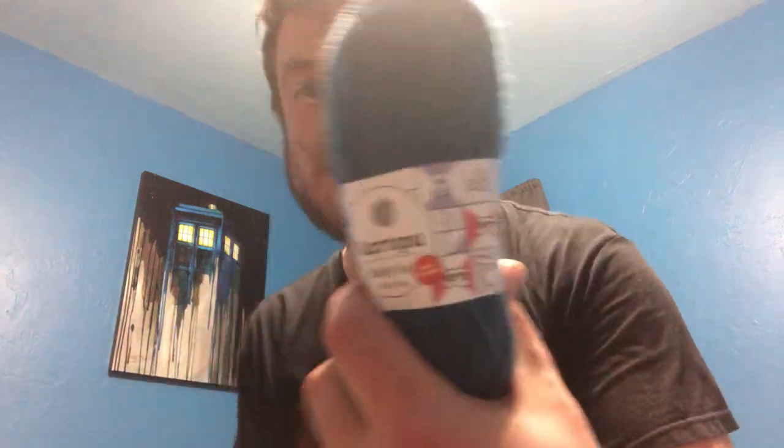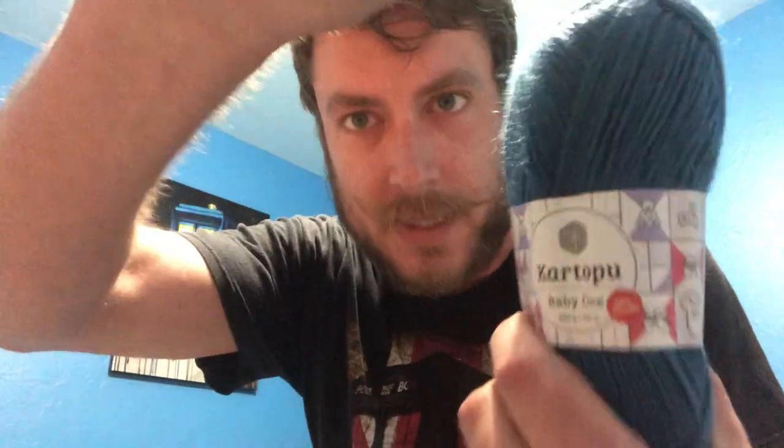And then I got some of this Kartapu Baby One. It is anti-pilling, which is awesome. 100% acrylic. So I got two of those.